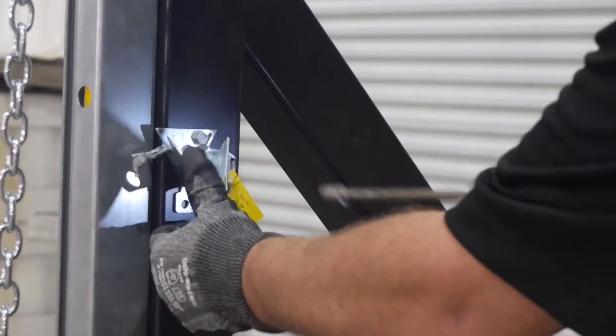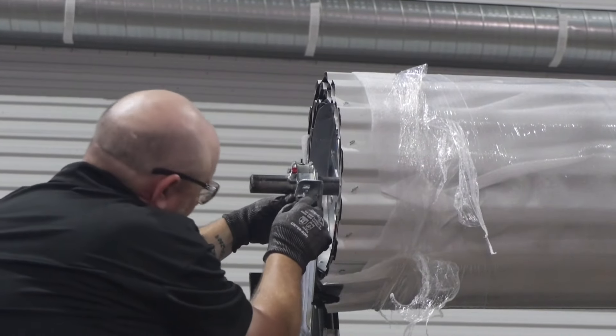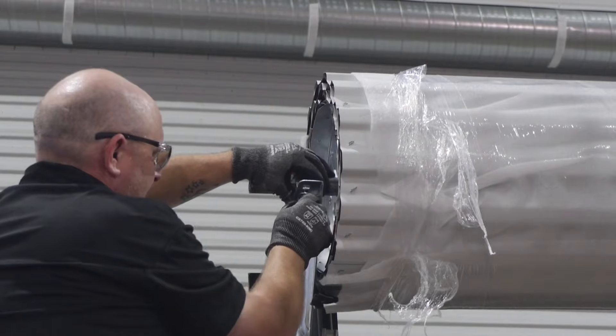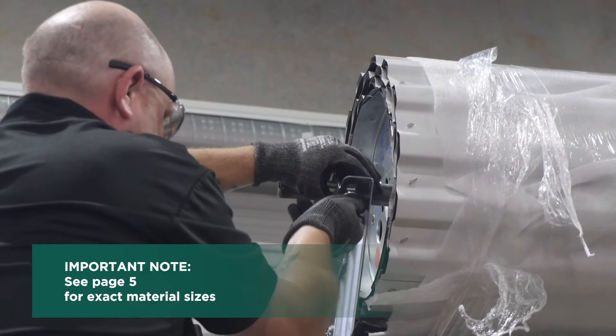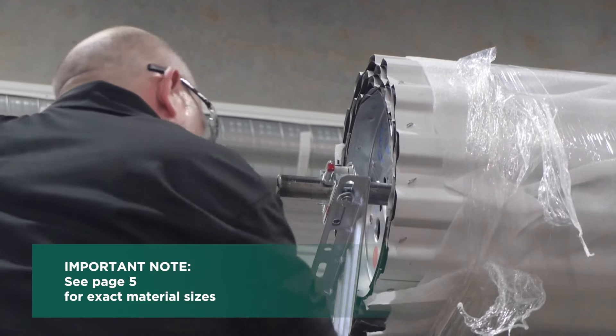Install the hand chain keeper on the wall or jam. For the tensioner end, attach the tensioner assembly to the door bracket using 2 each grade 5 hex bolts, lock washers, and flat washers. Refer to page 5 of your installation guide for exact material sizes.